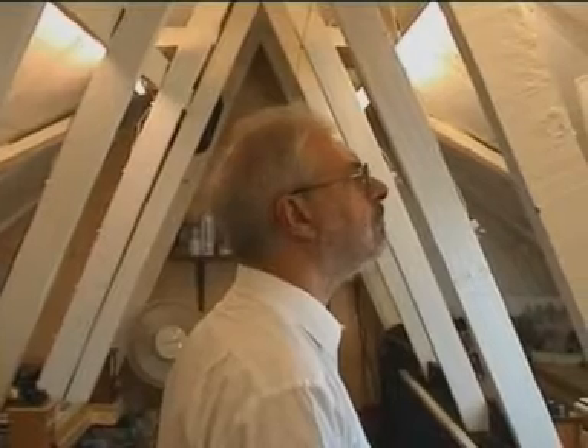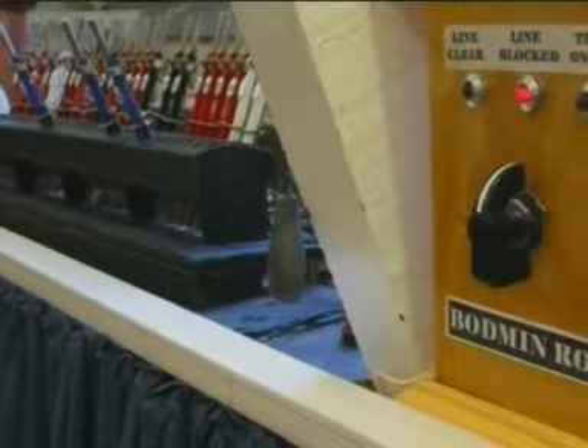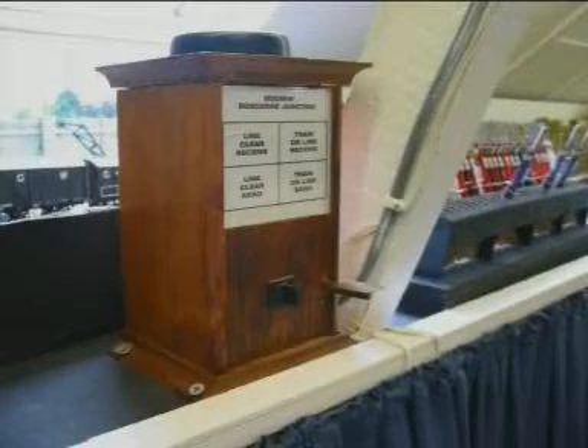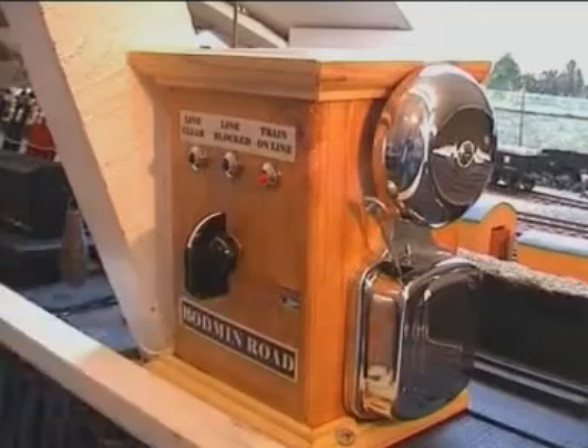This box at Bodmin really has to be learnt. Next to the lever frame are two telegraphic block instruments. One is linked to the signal box at Bodmin Road and the other is linked to Boscan Junction.